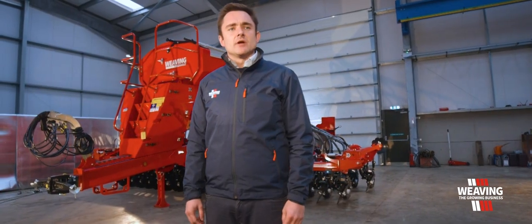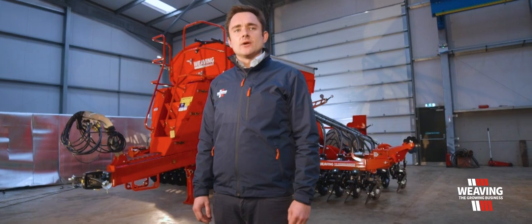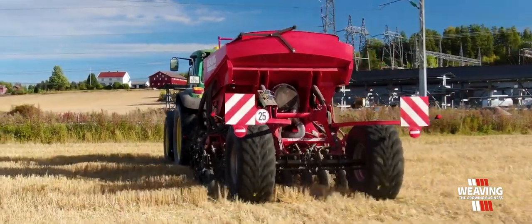Our GD drills are run by an ISOCAN system from RDS. These are all ISOBUS ready, variable seed rate compatible, and it also uses double switching. This means on the headlands it's on and off very quickly.